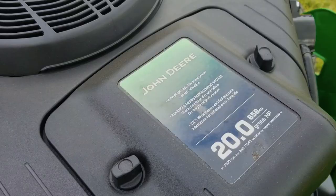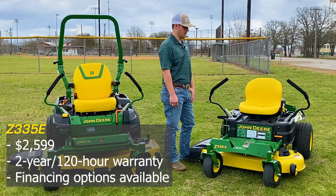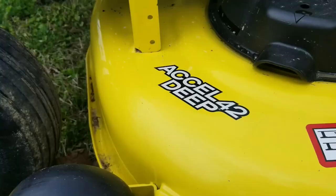We're going to start with the Z335E. This mower is powered by a 20 horsepower Briggs & Stratton engine and it's listed at $2,599. It comes with a two-year 120-hour warranty and financing is available at zero percent for 24 months.